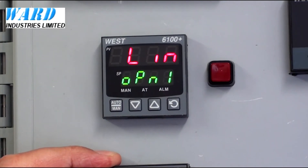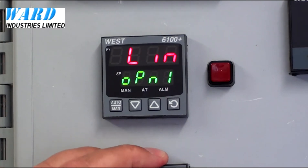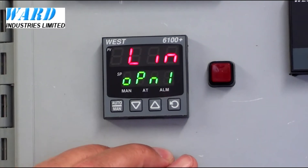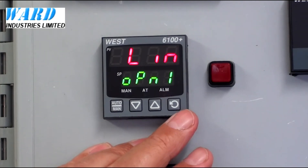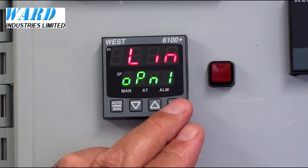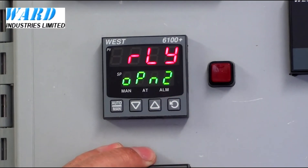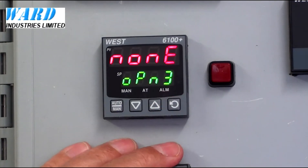The next parameter shows Option 1, Option Board 1, Output 1. We've got a linear board fitted into Output 1, so it's either a milliamp or a voltage linear signal that's being provided as an output. Option 2, we've got a relay board fitted. In Option 3, Output 3, there's nothing fitted.